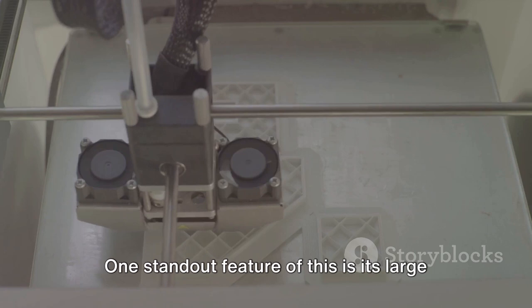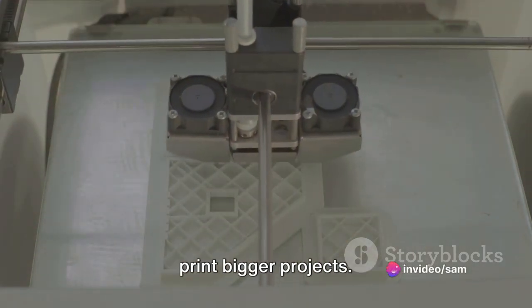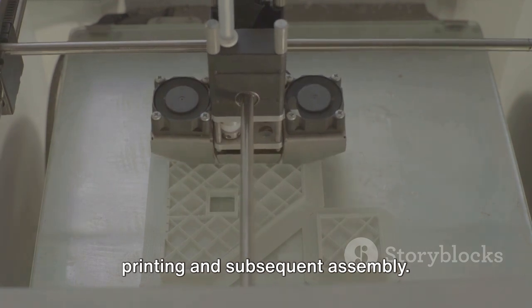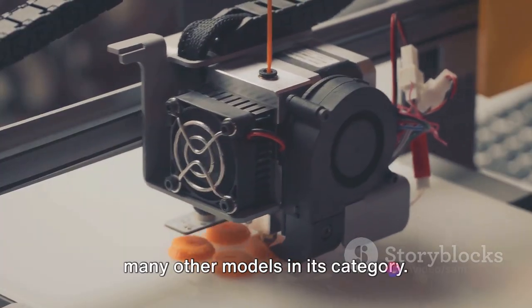One standout feature is its large build volume. This is a big plus for those looking to print bigger projects. It accommodates larger-scale models with ease, reducing the need for piecemeal printing and subsequent assembly. This feature alone sets it apart from many other models in its category.